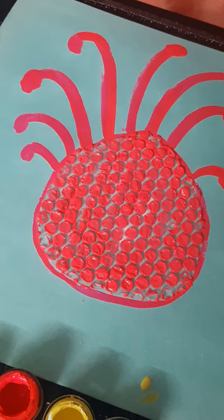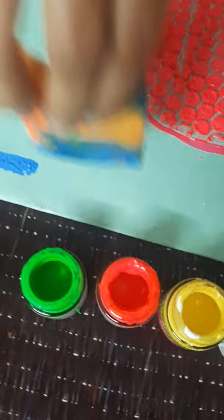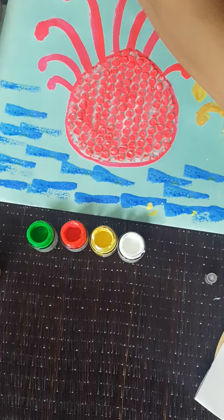We'll wait for a while till it's dry. Meanwhile, we can use the blue colour to give water a texture on our paper that will make it look very beautiful. With a sponge, we can make it quick.